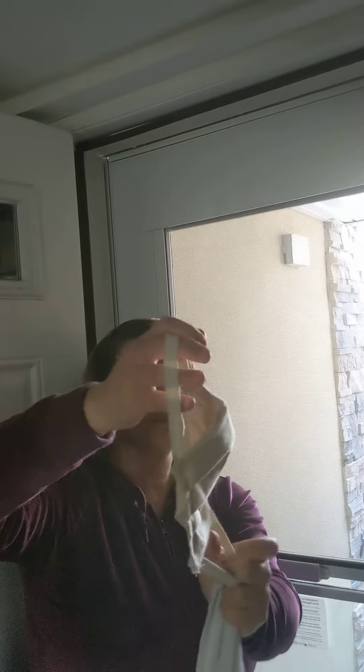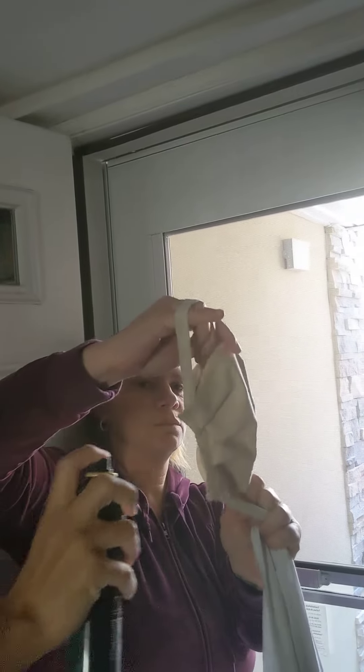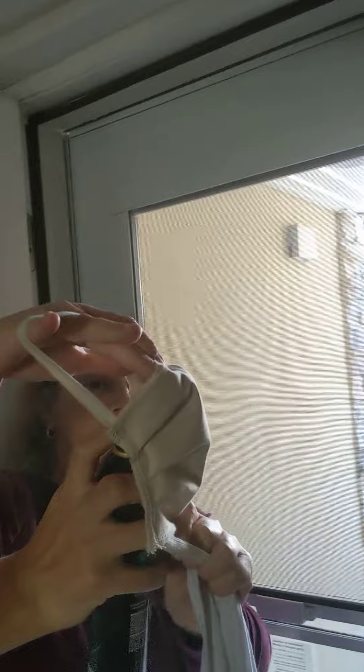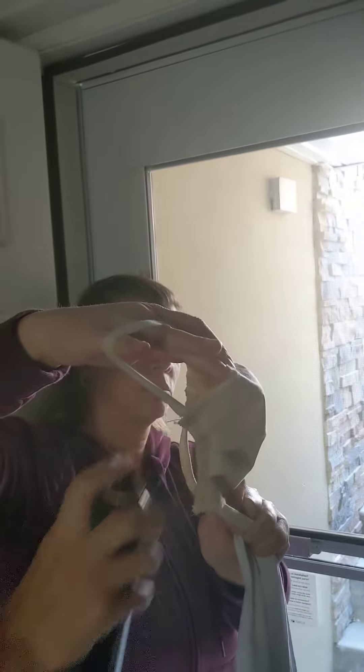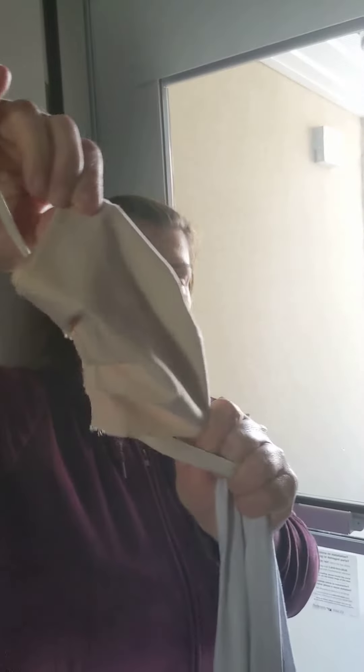Now we're going to show you guys our mask. Barrier cloth, three layers. Open it up really good and get in there George and spray. You see guys it just bounces back. Keep going George. See how it just bounces back — so no air is going through so far.